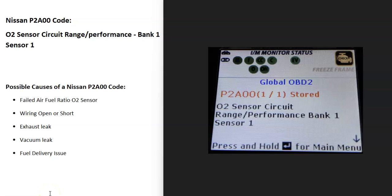Today I'm talking about a Nissan with the P2A00 code — what it is and how you go about fixing it. The Nissan P2A00 code is an O2 sensor circuit range performance bank one sensor one.